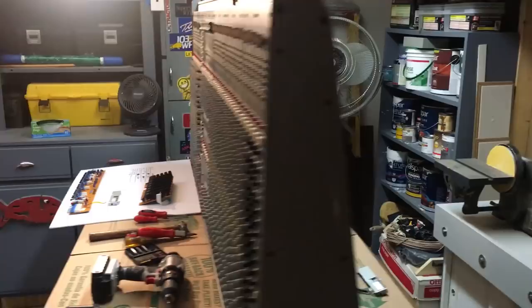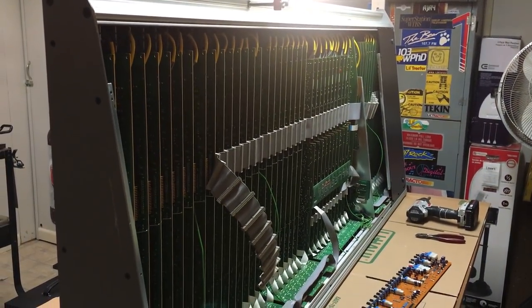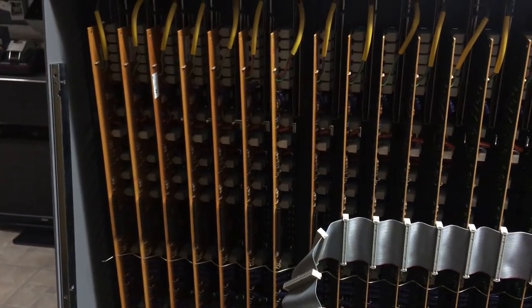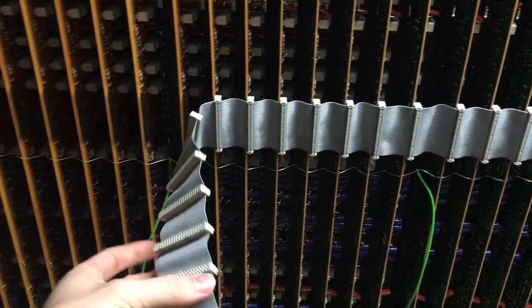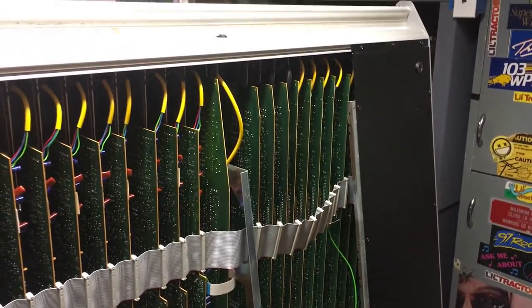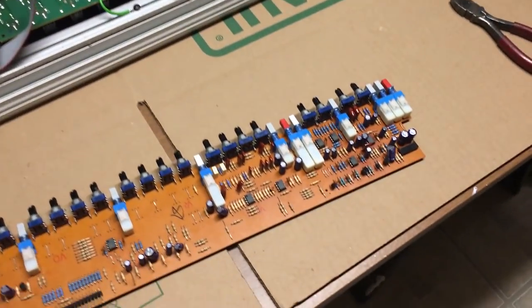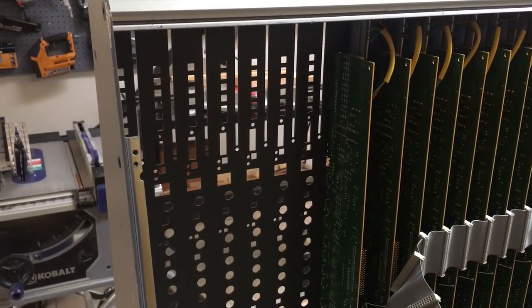If we go around to the backside of the console you can see this is where all the madness is going to happen. It's a little dark but you can see all the channels — they're all connected with this huge ribbon cable that runs all the way through the entire mixing console. You can see this is where I took out this stereo channel, which is right down here.